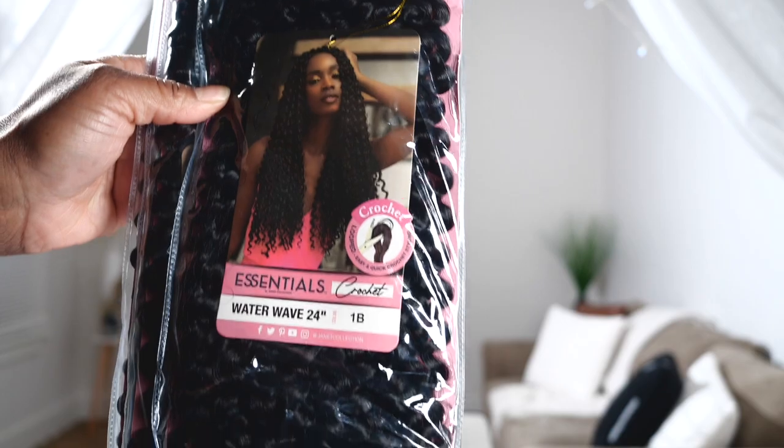I will also be using some Janet Collection crochet hair to add to my ponytail to get me to look the way I'm looking today. I wanted a clean canvas, so I went and used alcohol to wipe off any excess makeup and products, and I'm taking my braids out. Y'all know my hair is short, and y'all know my edges are thin — thanks, PCOS.